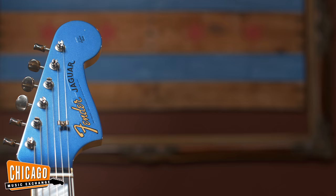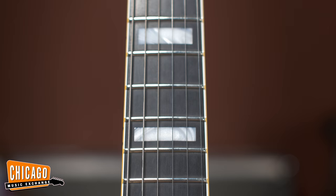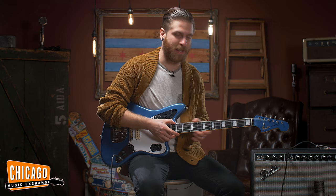So we said, hey, why don't we put a Jazzmaster neck on a Jaguar and do a long scale Jag. And this thing is completely awesome, nice and comfortable. It's got a matching headstock, lacquered plastic blue finish on the body, and an ebony board that's just absolutely dark and gorgeous.